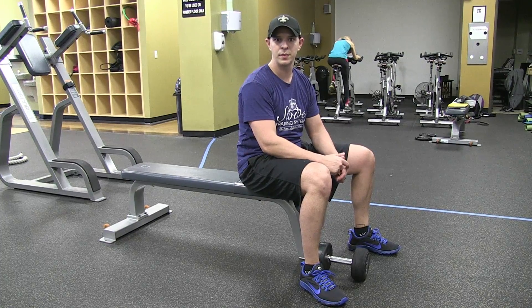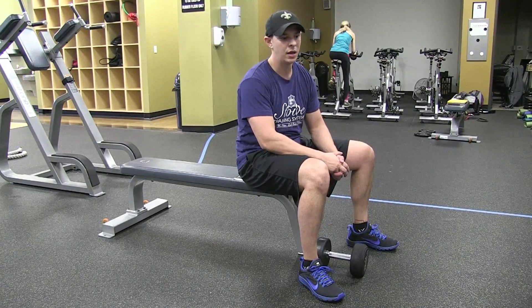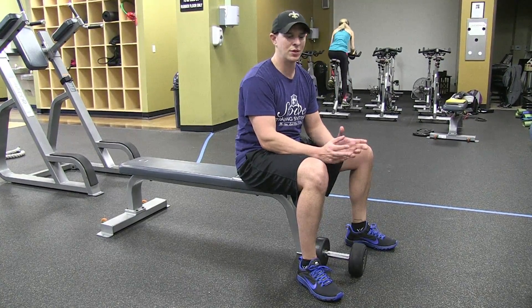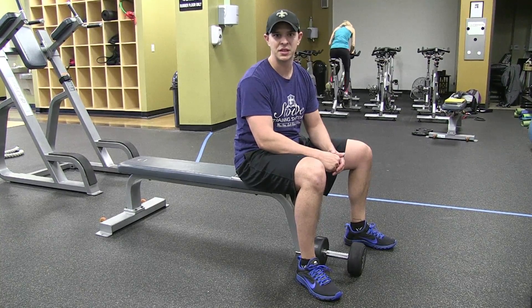This is the dumbbell press with a single arm. It's a progression on the dumbbell press with two arms or a dumbbell press with an alternating arm. Awesome exercise for building your chest, your shoulders, your triceps, as well as a lot of anti-rotation. You're going to feel a lot of core in here — for any of you golfers or tennis players out there.